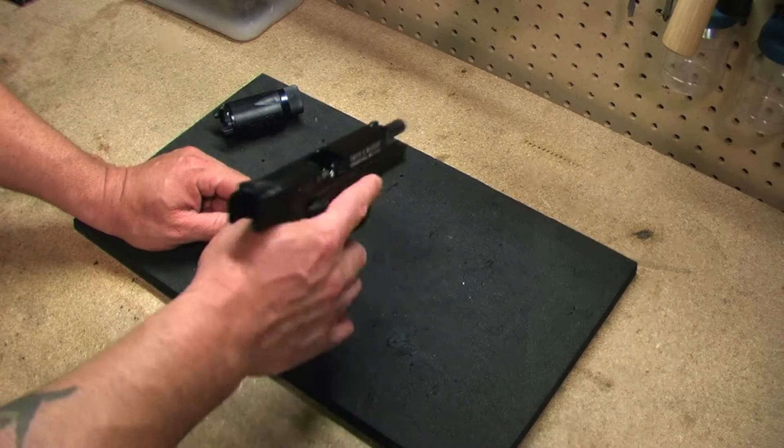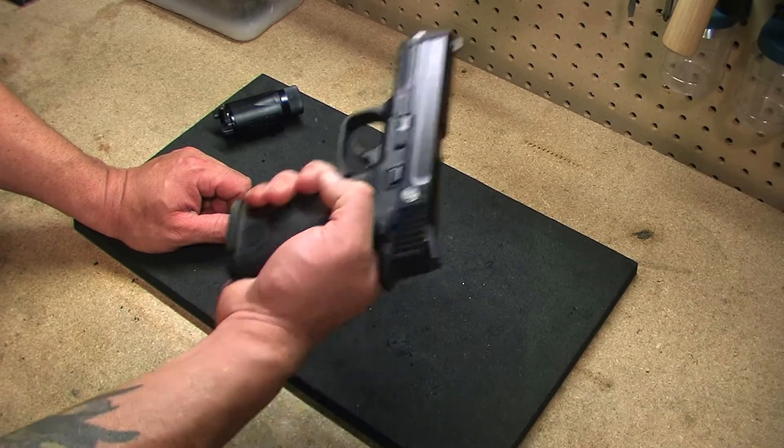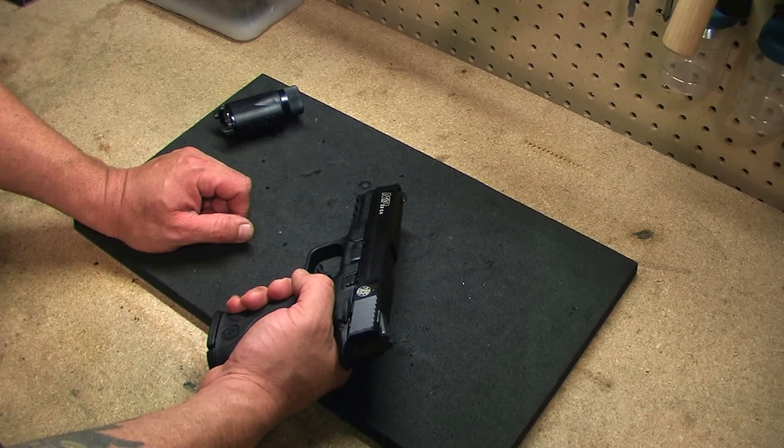Nice serrations on the side. This is an excellent gun. Thanks for watching Rough Gear Review.